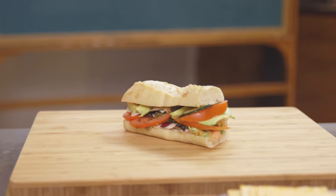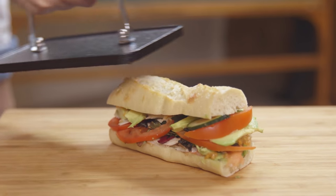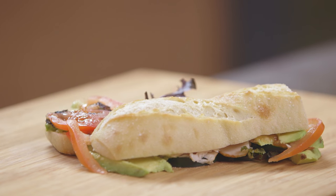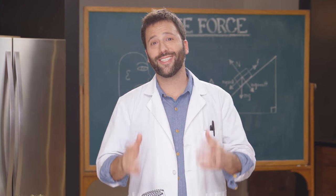Biting into a sandwich should be cause for celebration, but it can also lead to disaster. I'm going to show you how to build a sandwich so the fillings never fall out, using an old friend of mine I like to call science.